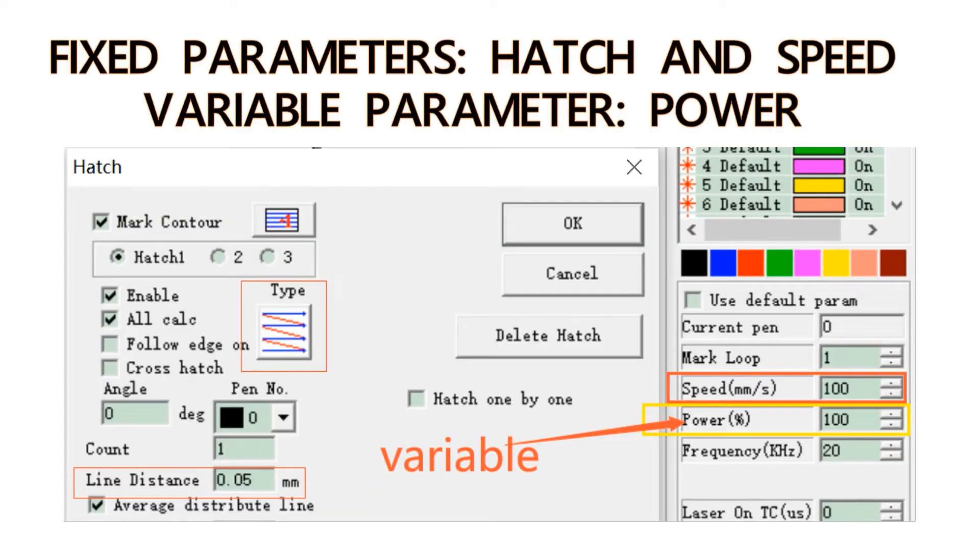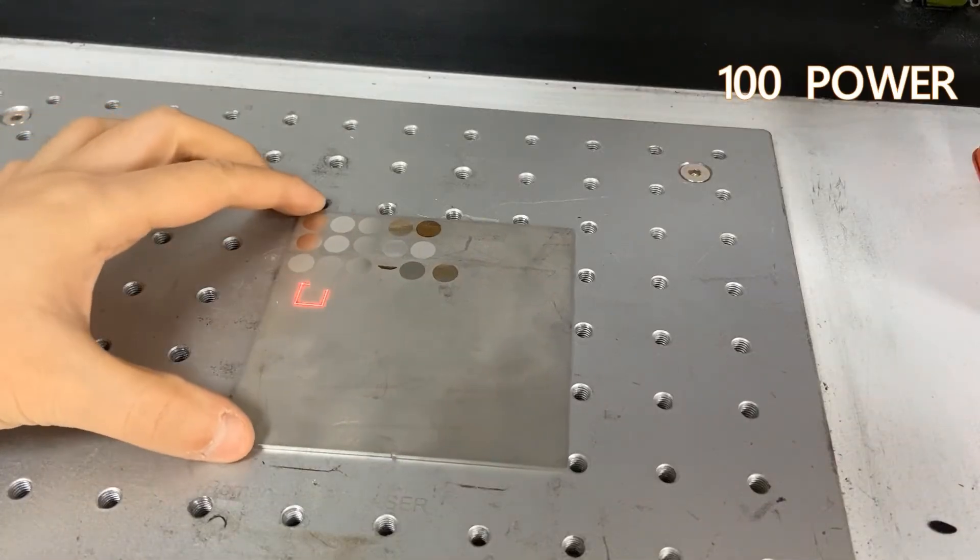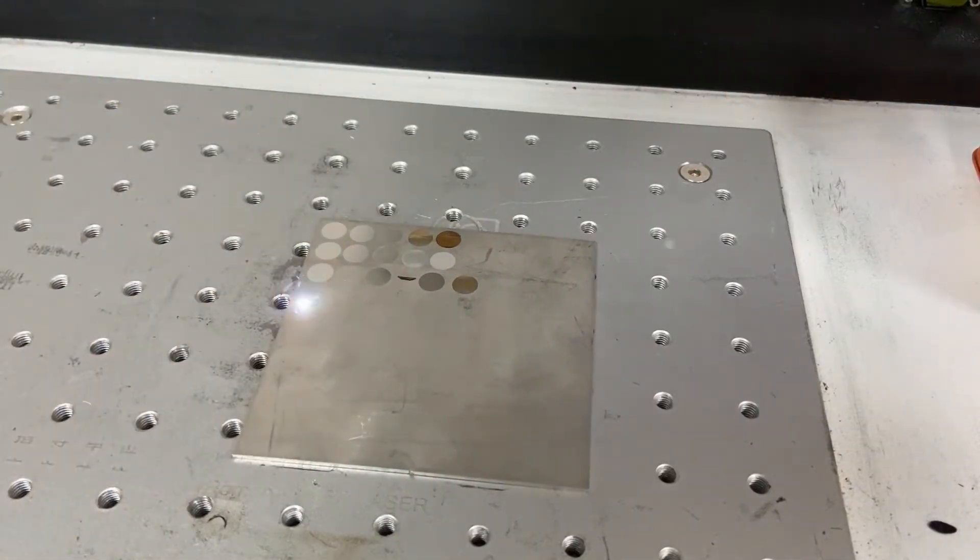Number four: we'll keep the hatch and speed still at 0.05 and 100, and make the power range from 100 to 20.